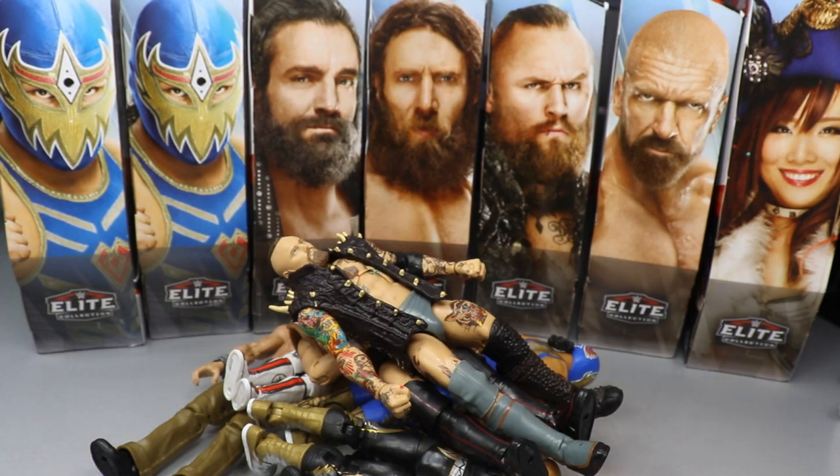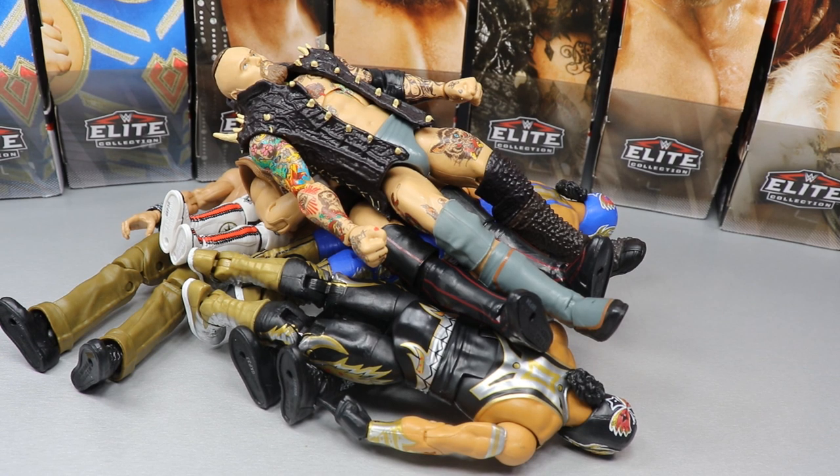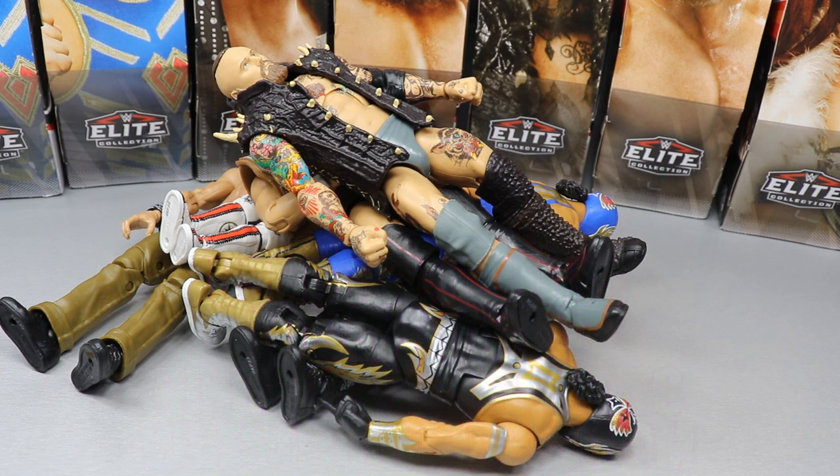That pretty much does it for my ranking of Elite Series 73 from worst to best, and that does it for our three-in-one figure review on Elias and Grand Metalique — the chase variant and regular version. I did post every single review of the full wave of Elite Series 73 on the channel, sort of a Thanksgiving gift from me to you. If you'd like to pick up any of these figures, head over to Ringside Collectibles — today at 6 PM Eastern they have their Black Friday sale going with tons of fodder, great figures, basics, play sets, and accessories. Use promo code MDToys to save 10%.